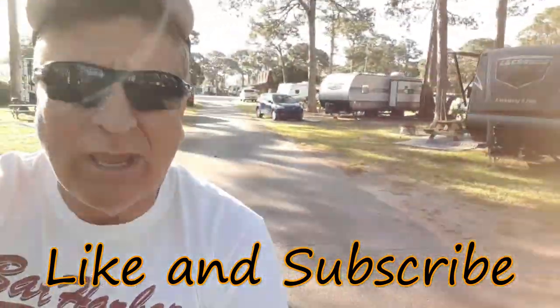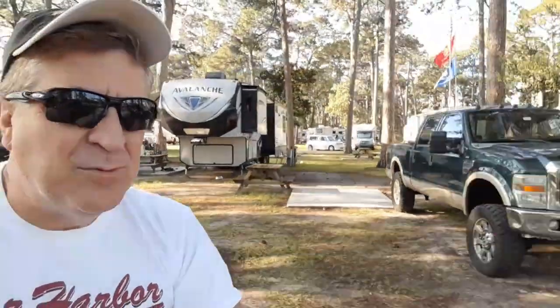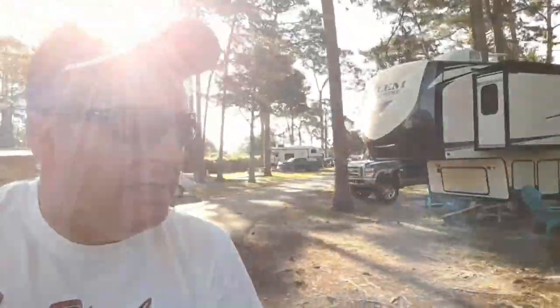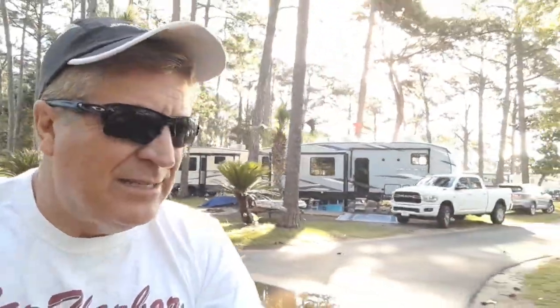I do like the fact that we are on an asphalt road. A lot of the spots look pretty good. There are a lot of trees here — it reminds me of a state park that you might go to. However, the RVs are pretty close together, unlike most state parks where you've got a little bit more distance between the sites. But here, not so much.